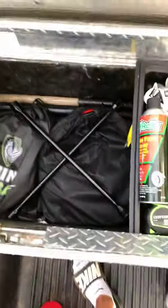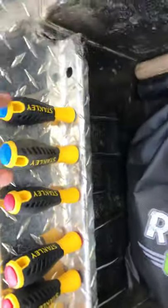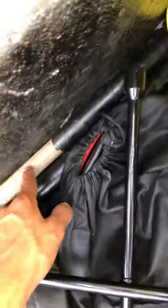I got a four-way lug wrench in case I need to change any tires. These are a little set of screwdrivers — flathead in different sizes and two Phillips head. There's also like a piece of an axe handle with a metal hole — I'm not sure, it was in the truck when I got it.